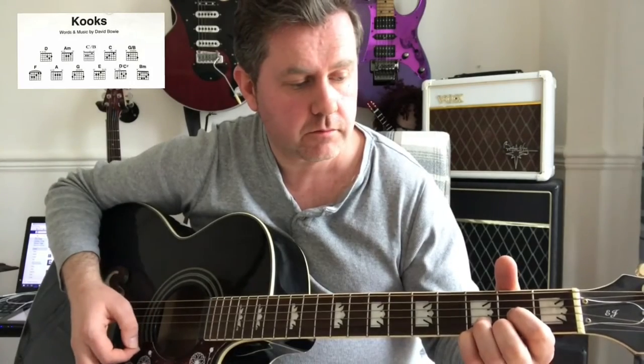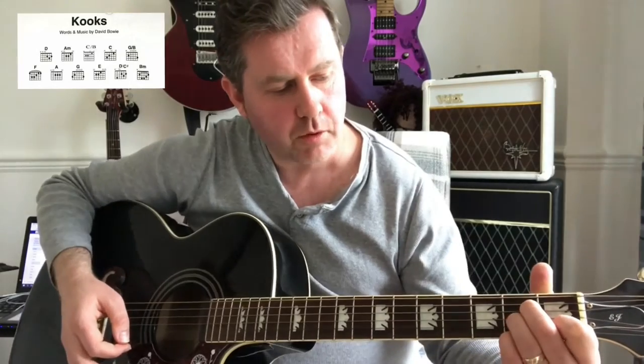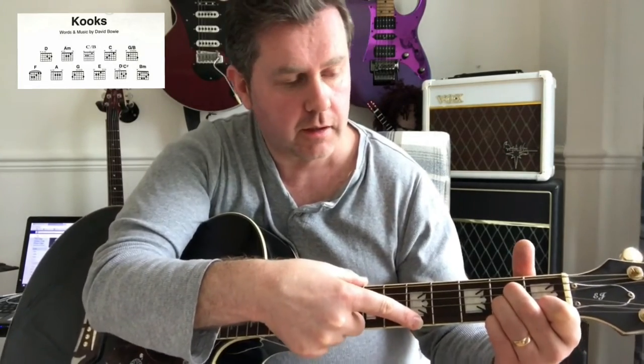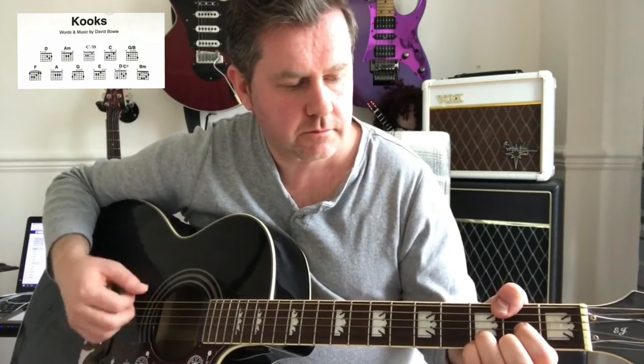We go D sus4, back to D, back to D sus4, back to D — like that. Then we go to an A minor and put our little finger on the second fret of the high A string. It'd be nice to stretch to there, but it's almost physically impossible unless you've got particularly long fingers, so we do the same kind of thing as with the D, and it ends up fitting quite nicely for our introduction.